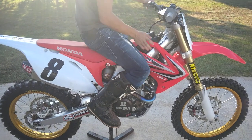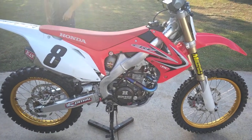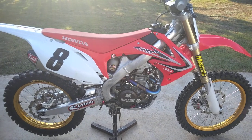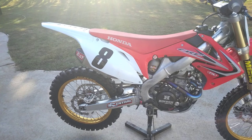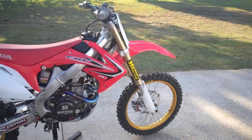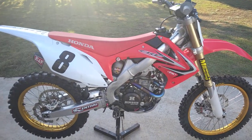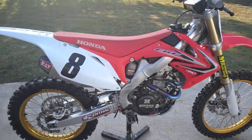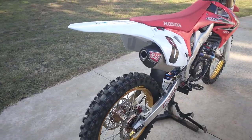Alright, this is Grayson's 2012 — mostly 2012 — CRF 250r. We've been building on it for a minute; this is about two bikes built into one. It's got some 2010 and some 2012 parts. We'll do a slow walk around and explain it.